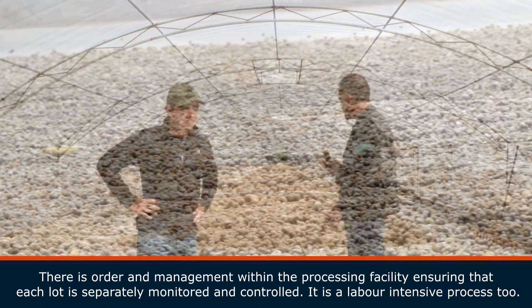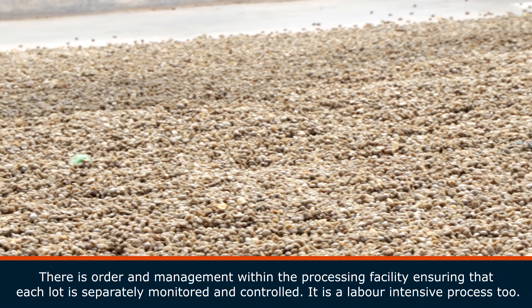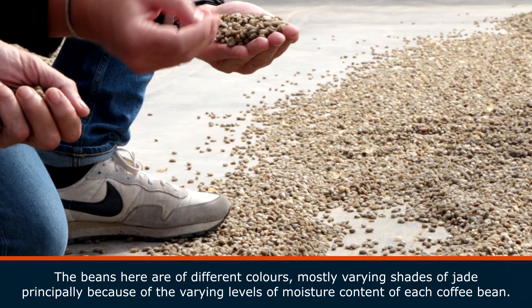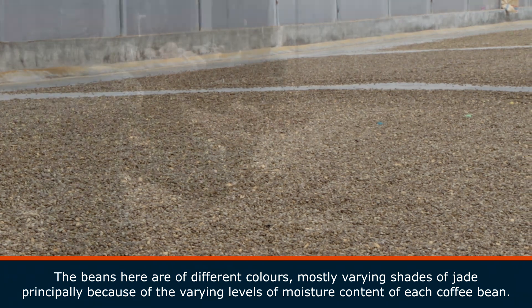It's going to cook the beans. Let's just have a look at these beans so you guys can understand what's really happening. Here you can see all the different stages of drying the green bean. We've got lighter beans, we've got darker beans — the darker the bean gets, the drier it is.